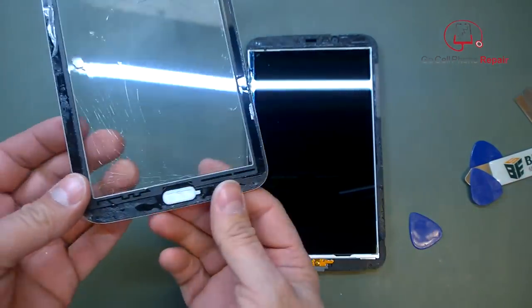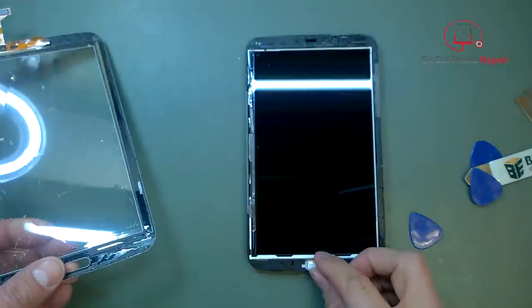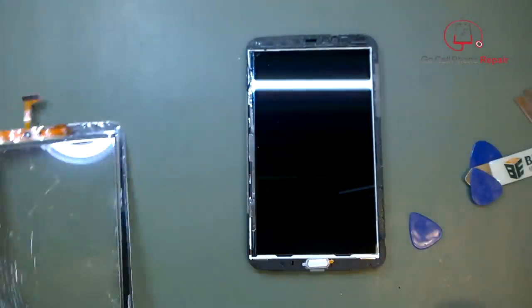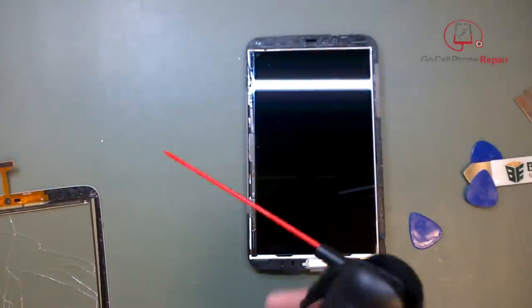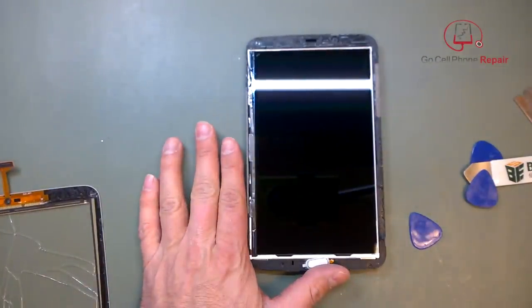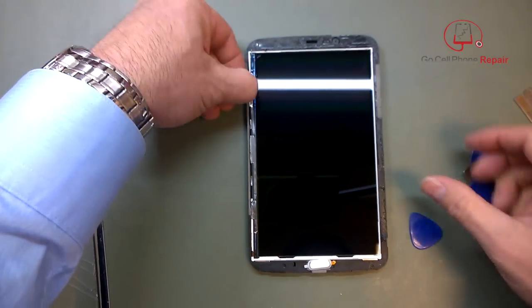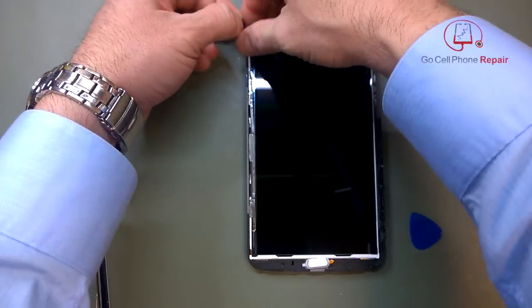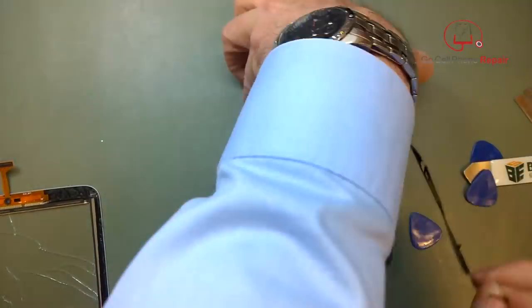We are going to have to transfer this home button over from the old digitizer to the new one. We do want to remove all of the residual adhesive because our replacement part comes with adhesive already stuck to it. Canned air will definitely come in handy for removing dust, but if you get anything else on the screen you'll need some screen cleaner to remove fingerprints or smudges.